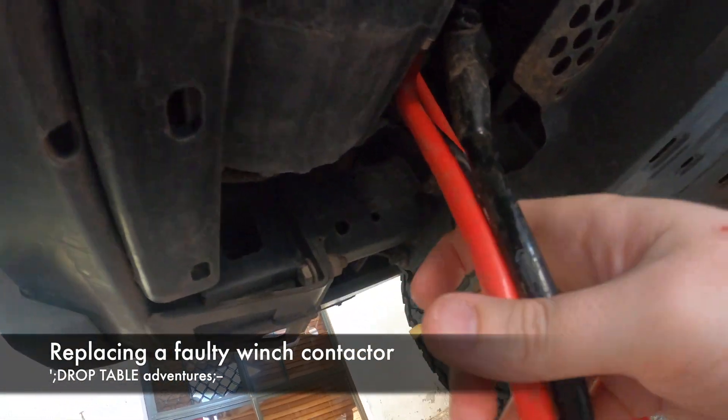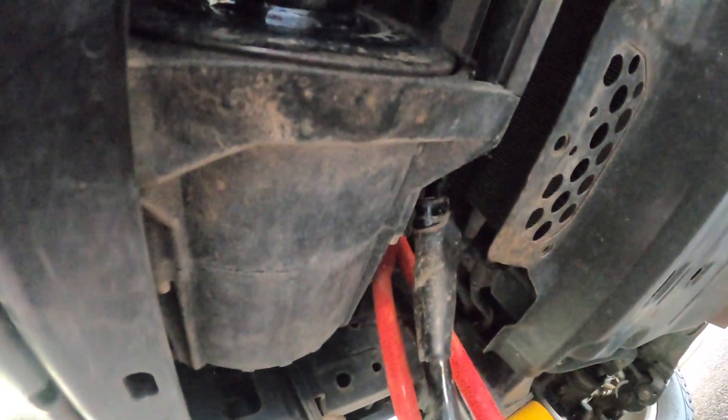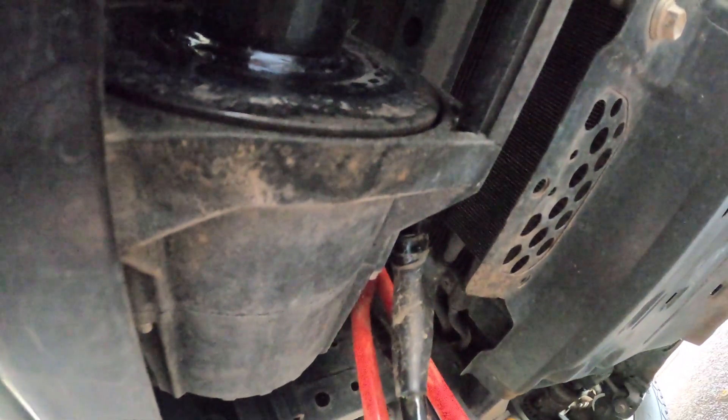We ran into a little problem the other day. The winch spooled out by hand but it wouldn't run. The contactor clicked and nothing happened. Further inspection of the contactor revealed that it was full of water and completely rusted out, as it wasn't sufficiently waterproof.